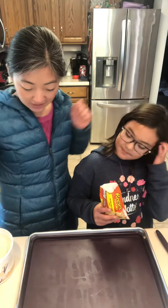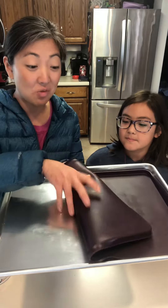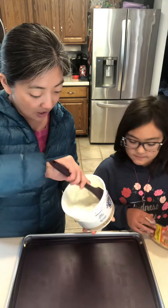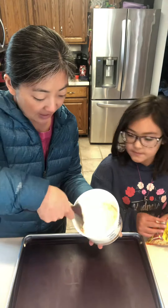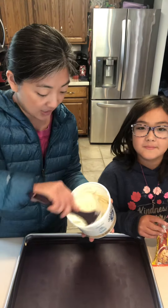And we thought we'd do something healthy. So using our sheet pan and our sheet pan liner, which is like washable parchment paper, we are going to spread some Greek yogurt onto our sheet pan liner and then Kiana is going to sprinkle it with some Reese's Pieces.